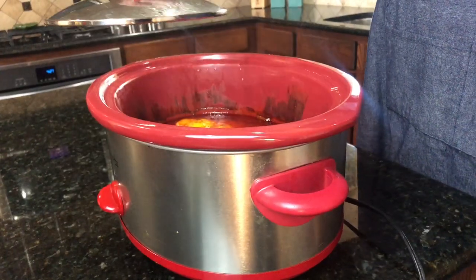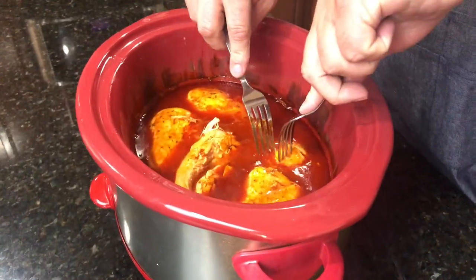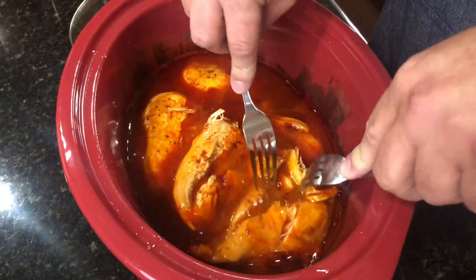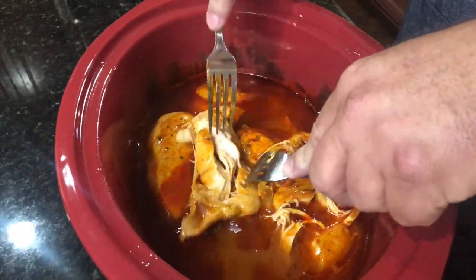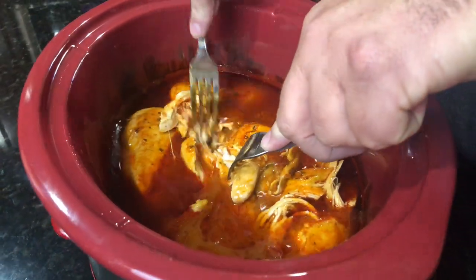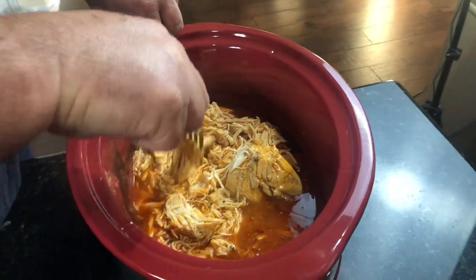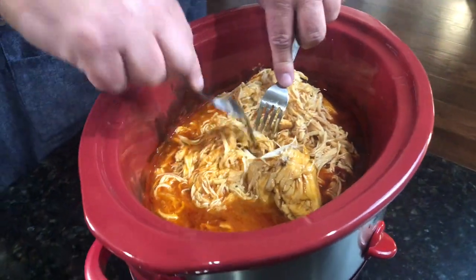It usually takes somewhere between six and seven hours of slow roasting in this crock pot until your chicken is tender and pulls apart easily with a fork, just like this. The main thing you want to do now is get any large pieces of chicken shredded and incorporated back into those juices. I like to set it on warm for another 30 minutes and just let it really get infused with that goodness of the sauce.